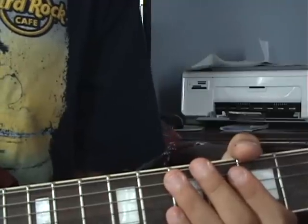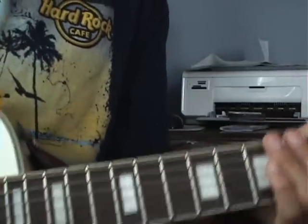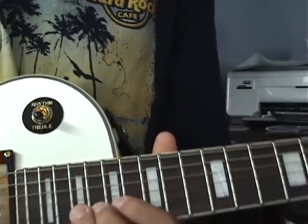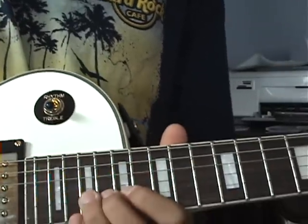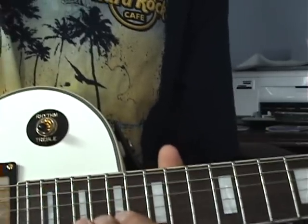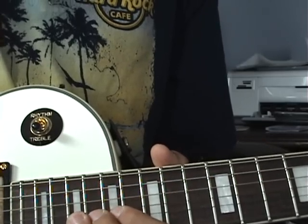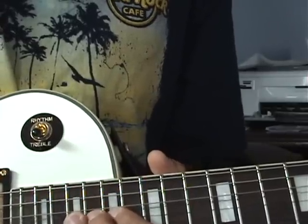That intro riff goes with the cowbell for the beginning of the song, then it goes into the main riff. For the main riff, you go to the third dot after the double dots, bend it up two notes, and when you do that you put your pinky on the same fret of the string below it — the high E string — so you can just pluck it.